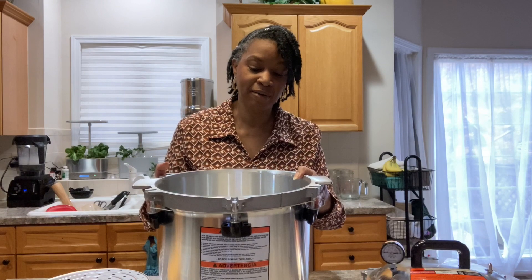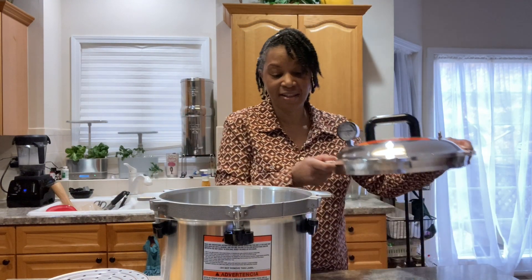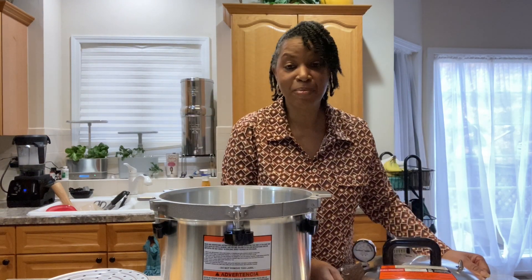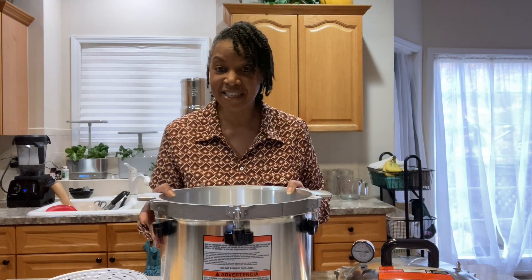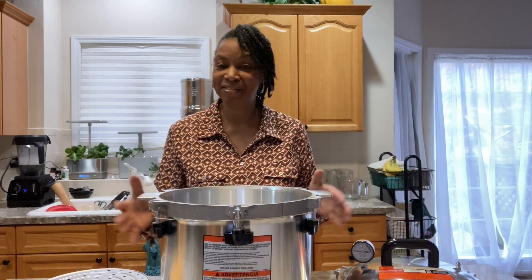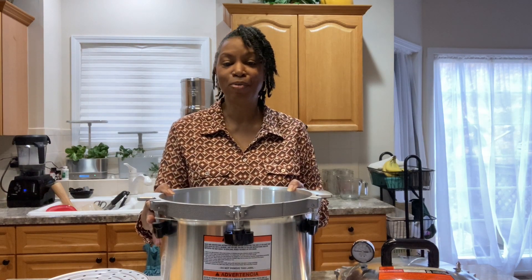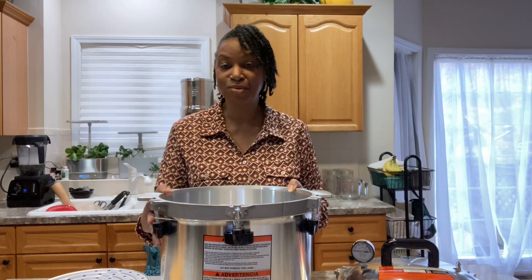It is very much heavier than the Presto, and with all of this it's heavy as well, so we'll get an opportunity to see if it will handle it. If by chance it doesn't, then my daughter — she has a gas stove — she'll just have herself a new canner.